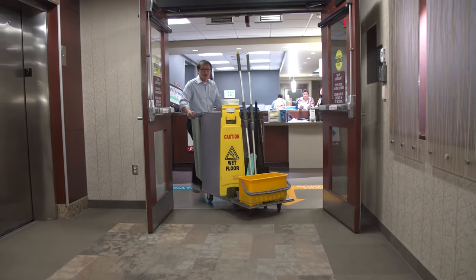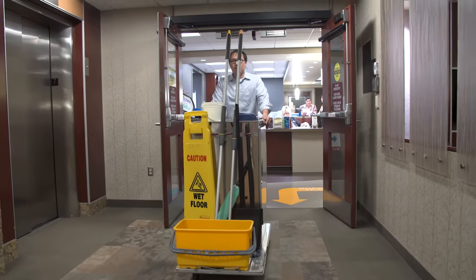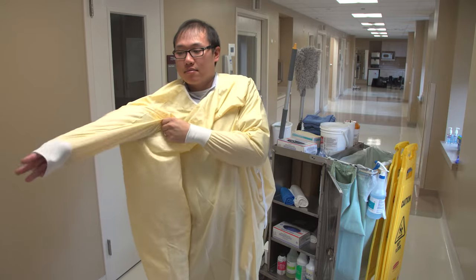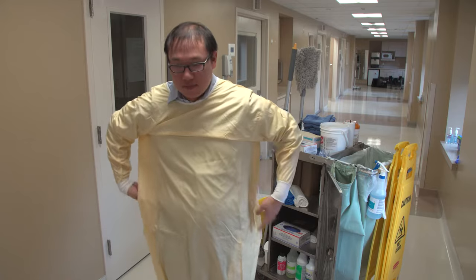As you start your shift, make sure you have the tools and supplies you will need to do your job well. Before you start getting the supplies and setting up your cart, you need to make sure you put on the right kinds of personal protective equipment, which I will call PPE from now on.